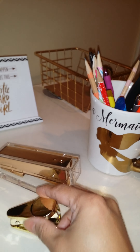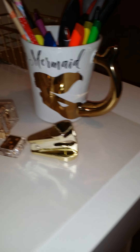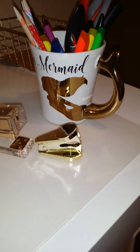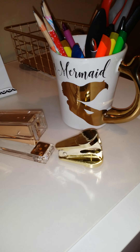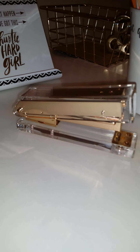I also found this gold staple remover. I was preferably looking for a gold acrylic staple remover, but this is the closest I could find as far as a gold staple remover. And then I found this acrylic gold stapler.